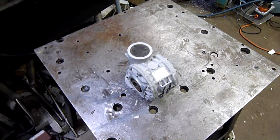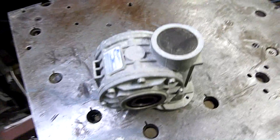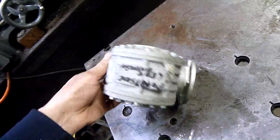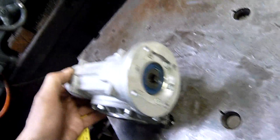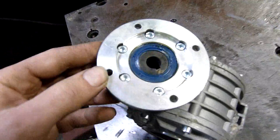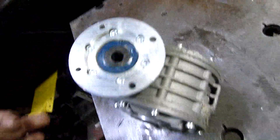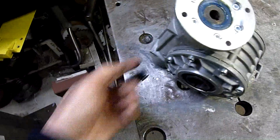G'day folks. For tonight's little equipment autopsy we have a speed reducer that our technical engineer at work gave me. This came out of a retrofitted pull cover system and it has completely shat itself. I immediately noticed that the drive socket for the motor has actually receded past the outer lip of the seal. You can start to see some of the glycol oil coming out through there, so I'm thinking it's actually spat the worm back into the housing.